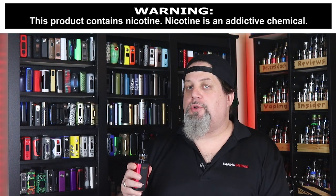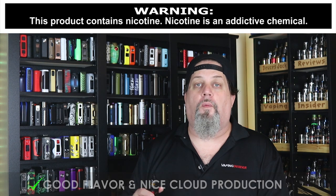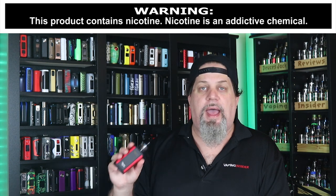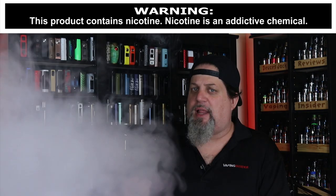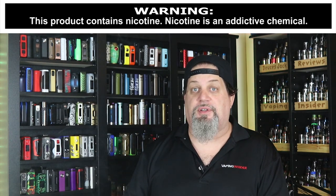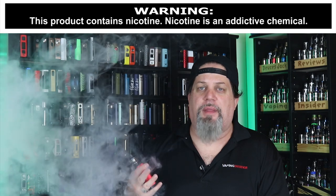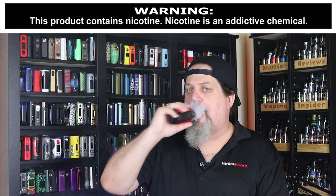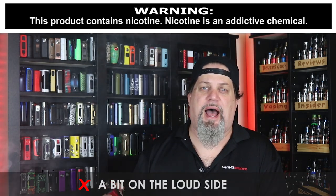Let's move on to the pros. First pro: it's got good flavor and nice cloud production, considering it's only a 45-watt tank. I've got it on my Aspire Dynamo at 45 watts — let me show you what it looks like. Nice clouds, right? The flavor is good. I think the flavor would be better if there was less airflow — this thing's got gobs of airflow. And that airflow is a little bit on the loud side; it almost sounds like a windmill in there, almost like it wants to whistle. So a little bit on the loud side — that's a con as well.